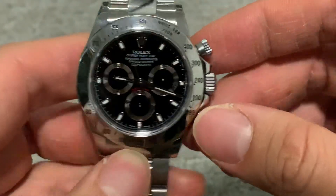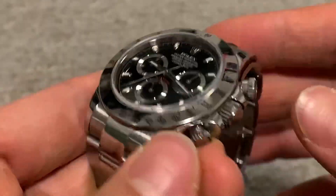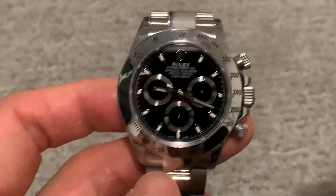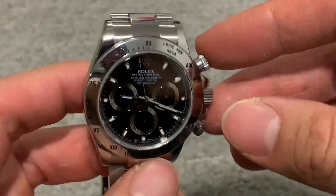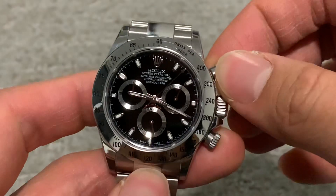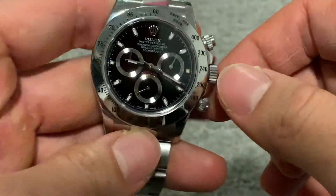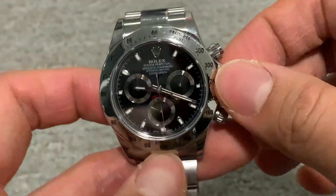I bought this right when the ceramic bezel came out. A lot of people were selling their steel bezel Daytonas trying to get the new ceramic ones, but in my humble opinion I prefer the steel bezel — I think it's just subjective preference. The ceramic bezel looks fantastic as well, but I wouldn't say it's better, just different. At this point I'm not willing to pay the extra premium for a white dial ceramic bezel Daytona, and I feel that as time goes by the 116520 will come up in price and be around the same level as the ceramic Daytonas.